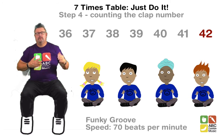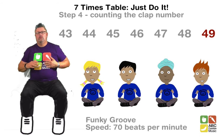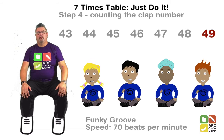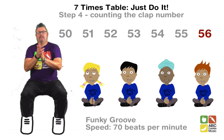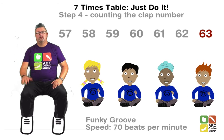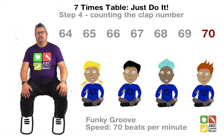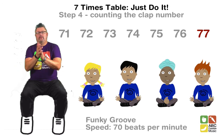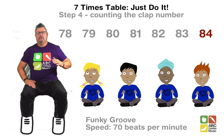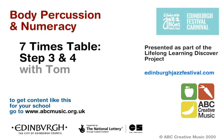Continuing the pattern, counting internally between multiples and saying each multiple of 7 aloud: 21, 28, 35, 42, 49, 56, 63, 70, 77, 84.